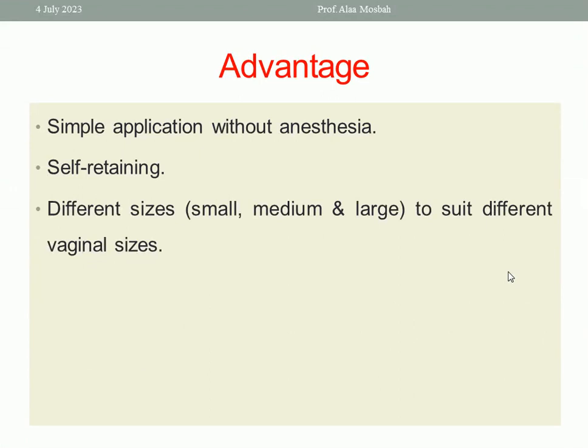What are the advantages of this bivalve metal self-retaining vaginal speculum — Cusco and Gravis? Simple application without anesthesia — I don't need any anesthesia when using a self-retaining vaginal speculum like Cusco or Gravis. Being self-retaining is an advantage because I need no assistance. Also, the availability of different sizes — small, medium, large — three or four sizes to accommodate different vaginal sizes.